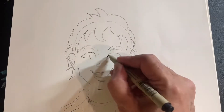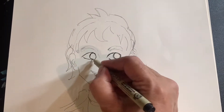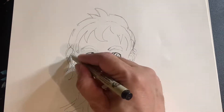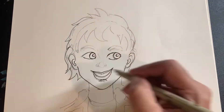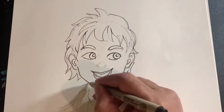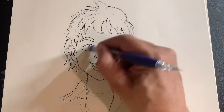In this case this is a male face, a boy, and I have the expression of him looking towards one side with a smiling face. And the first step is to lay out the quick sketch as I did here right now.